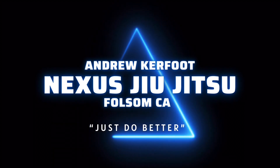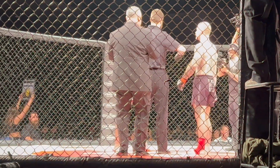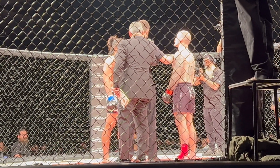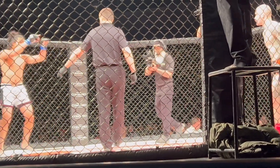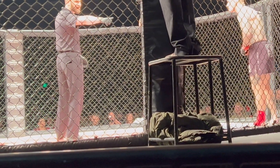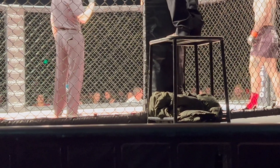Hey everybody, welcome back to another voiceover. Here we have a video of my MMA fight over the weekend. What happened was a couple of my opponents had pulled out — one got stuck in Oregon with the storm, another one just didn't show up to weigh-ins. And this kid showed up, weighed in at like 11 o'clock at night, stepped up to fight me so we can keep the show going. So I'm super grateful to him. His name's Ben, and I'm really grateful that he stepped up for the fight.